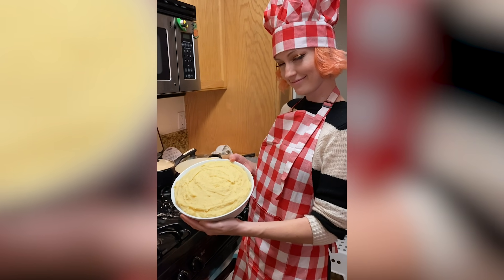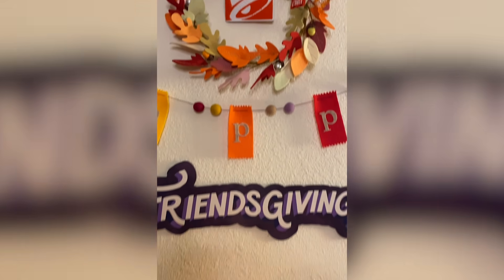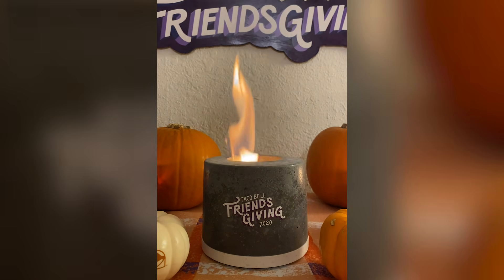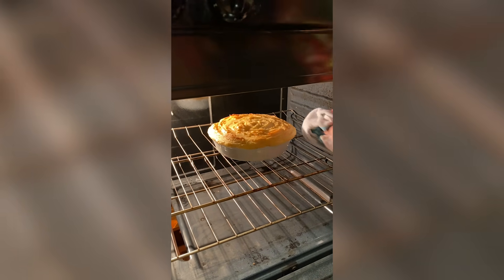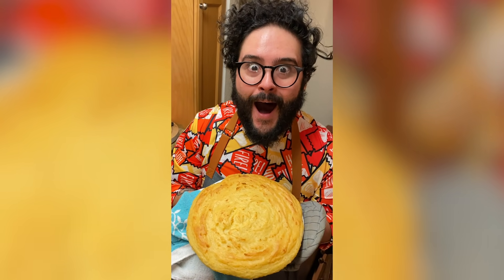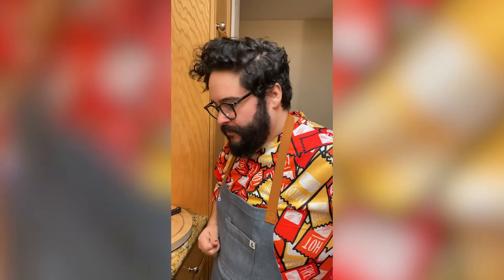Bury it! This crunchy taco shepherd's pie is ready to go in the oven. Let's go — oven time! It's time to take this crunchy taco shepherd's pie out of the oven. Oh, wow, look at that — she's toasting. Look at that beautiful thing. How do we cut this? Like a pie? Cool, all right, let's let it cool.